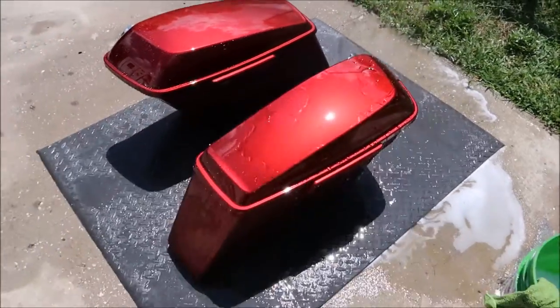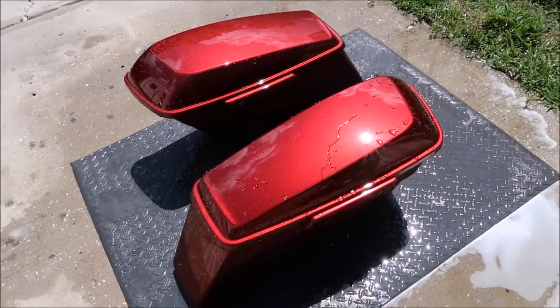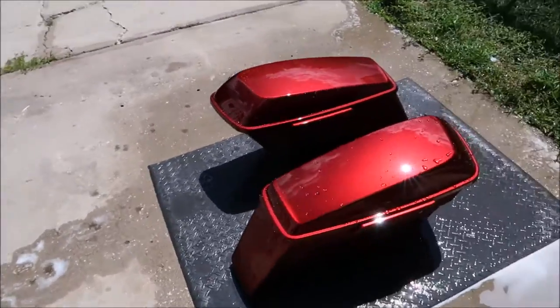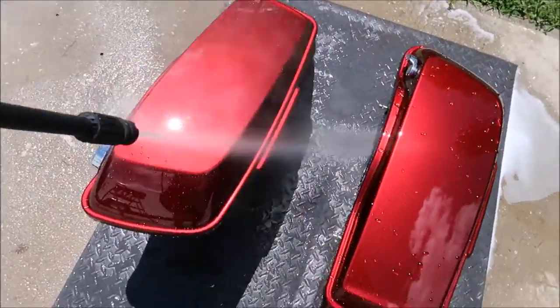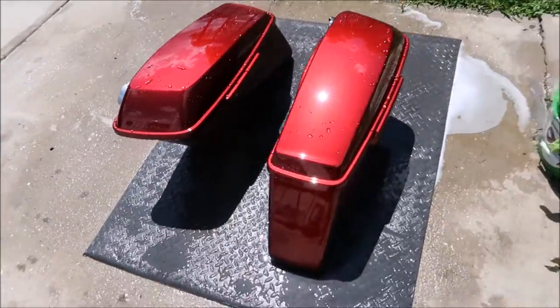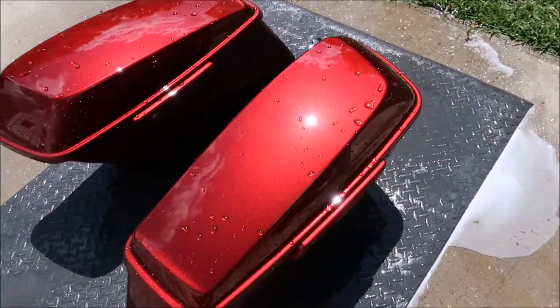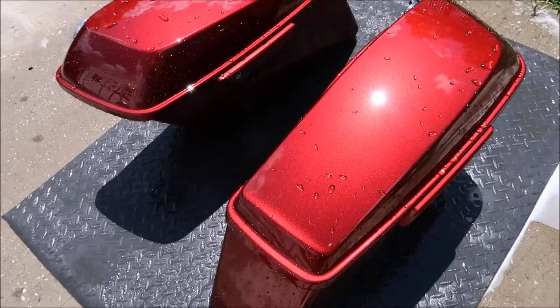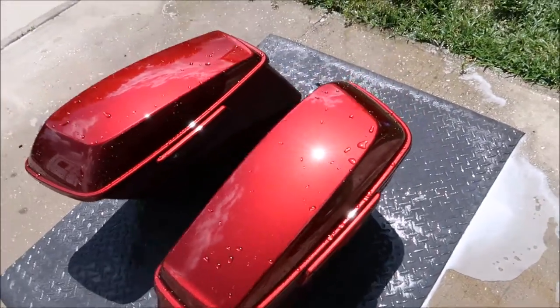It is amazing stuff and it is completely protected. Awesome — and that is only Magnum motorcycle juice, that is it. Also, if you inspect my paint right there, you'll notice you don't see swirls all over the place, you don't see scratches.